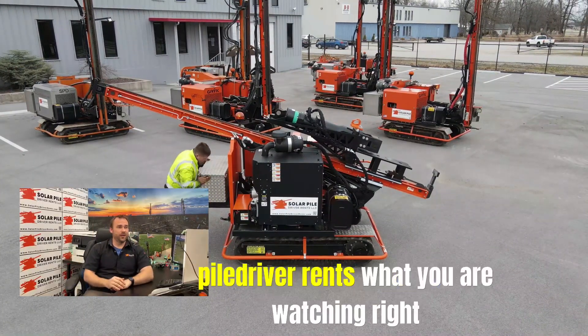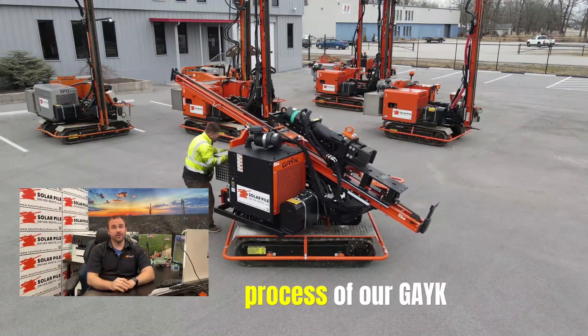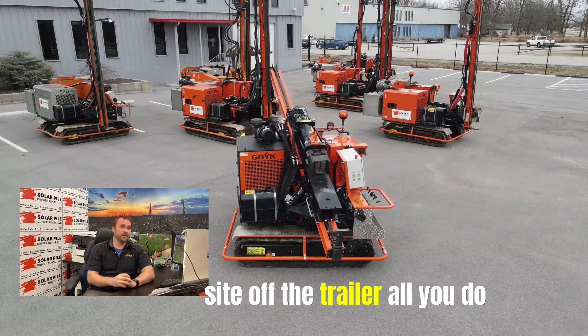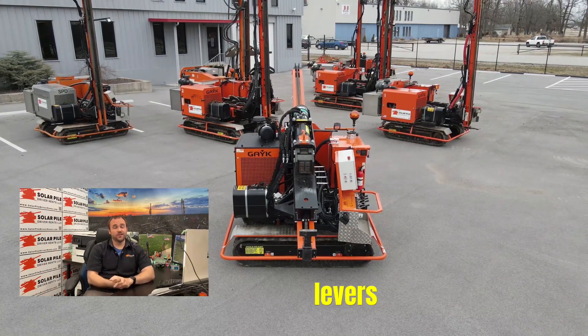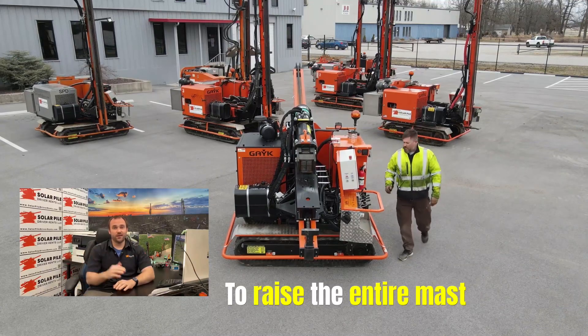Hi, my name is James Bartley with Solar Piledriver Rents. What you are watching right here is the setup process of our GEIC pile driving machine. Whenever you roll on-site off the trailer, all you do is rotate the base and then you walk around the levers and you literally use one lever to raise the entire mast.